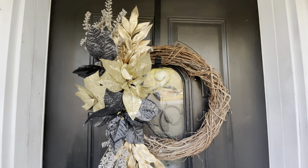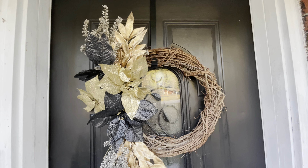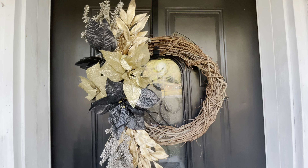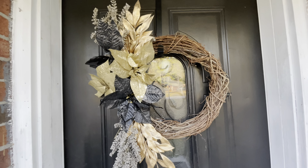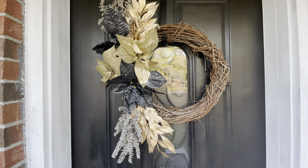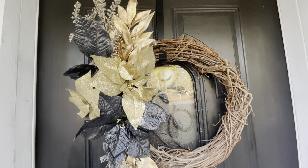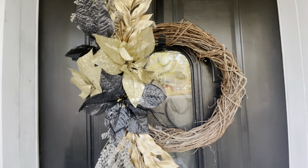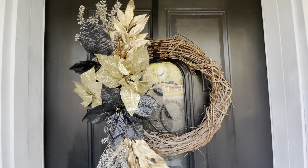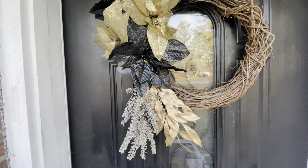These poinsettias have a little clip on them — I bought them at Walmart, I think they're $1.98 a piece — and they just clip right on, that's it! So simple. I brought it to the outside of the door so you can really see how beautiful it is. I love it and I hope y'all love it too! Tell me what y'all think about this. Remember, it's going on the inside of my home.